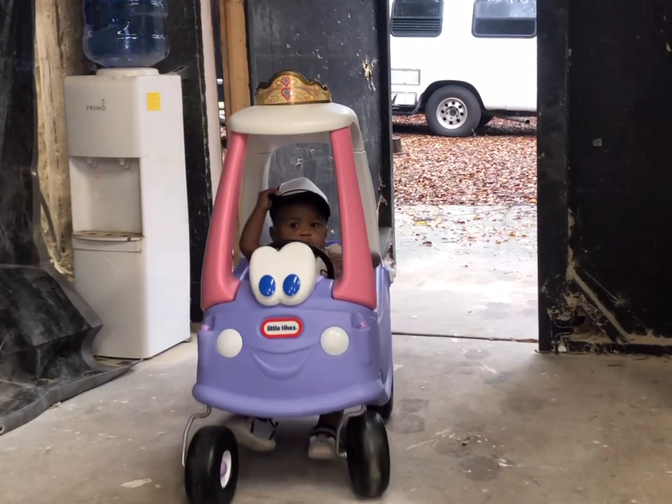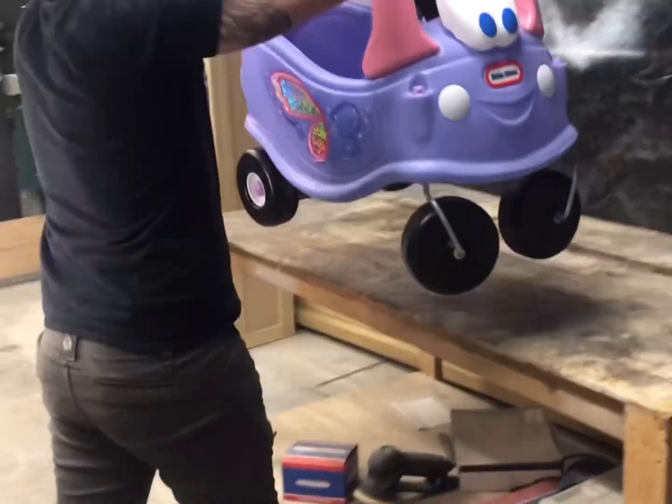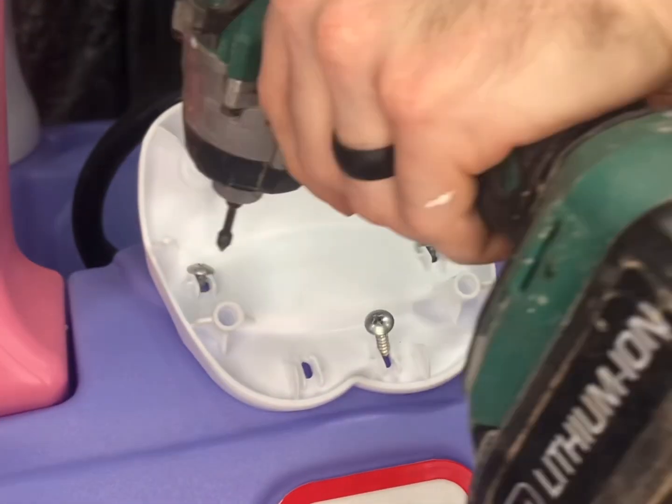My son recently bought his first car, but he wasn't really digging the paint job, so I told him to bring it by the shop and we'll give it a fresh new look. Our first step was to get this thing up on the table and remove all of these attachments like the crown and the eyeballs. These things are cool, but they're not really his style.